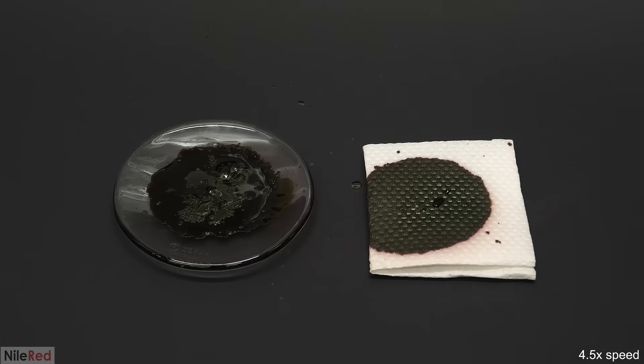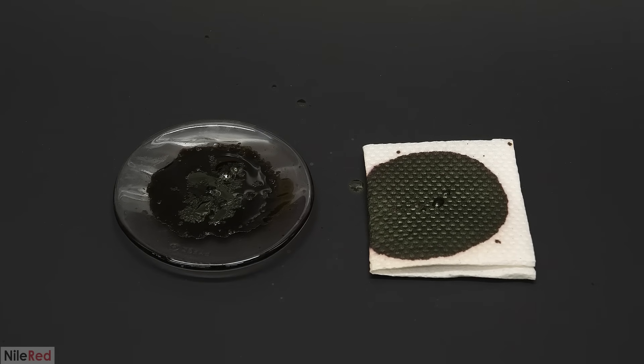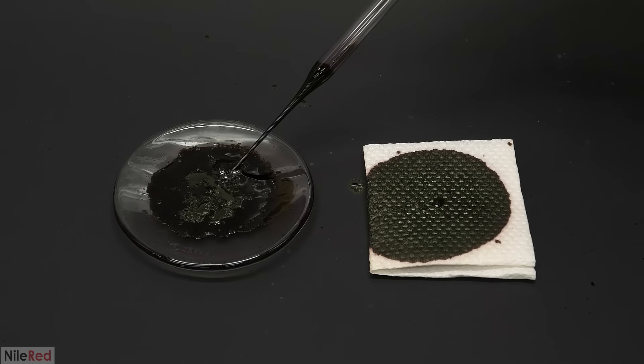I tried this again using one gram of permanganate and the same thing happened — it just kind of sat there for a while and then suddenly popped. The heptoxide in the dish did continue to decompose for a bit though, which I thought was cool.